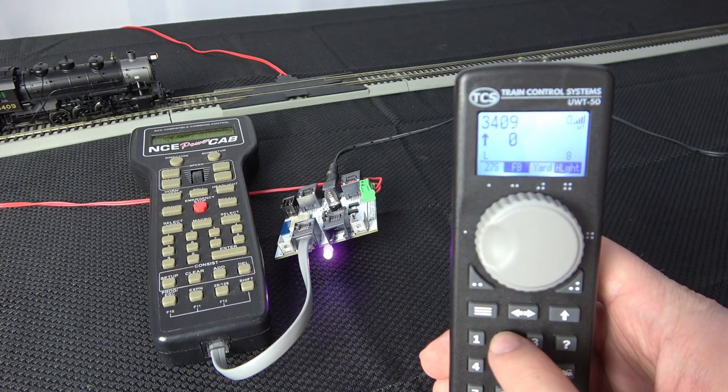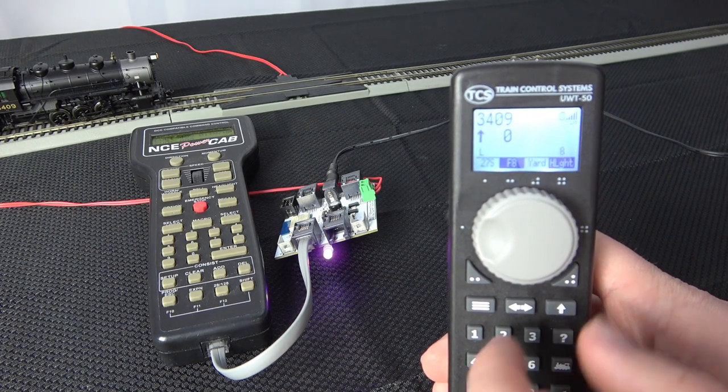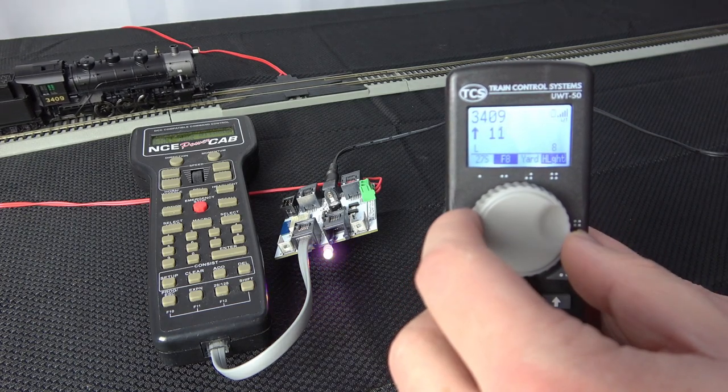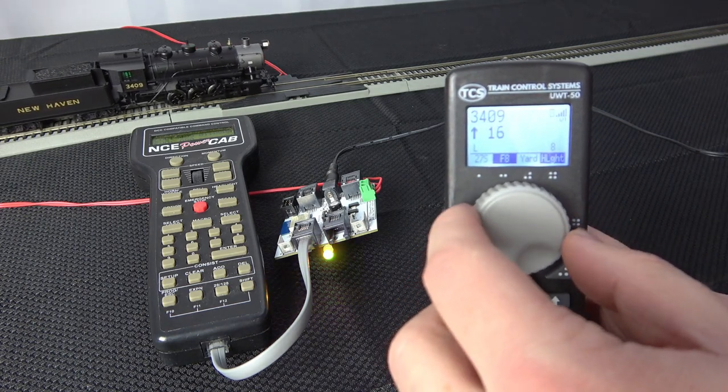Now we are running trains on the NCE system with the reliability of Wi-Fi, using the simple addition configuration of the Wi-Fi Tracks module and TCS Wi-Fi throttles.